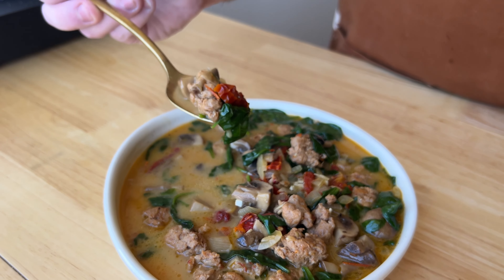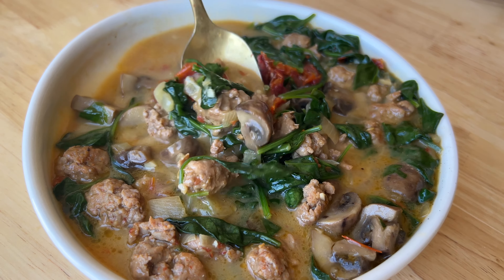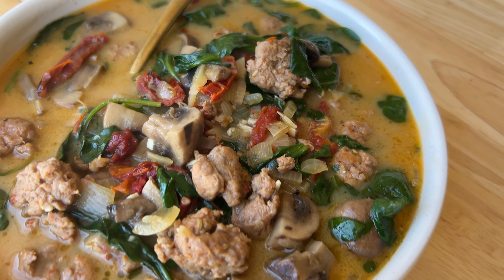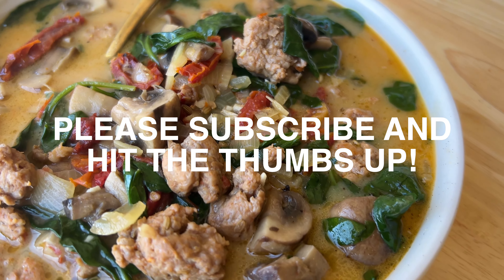This soup is so good. I crave it all the time, and we make it all the time. It is really easy, and I hope you give it a try. If you like this video, please hit the thumbs up and subscribe button. Thanks for watching.